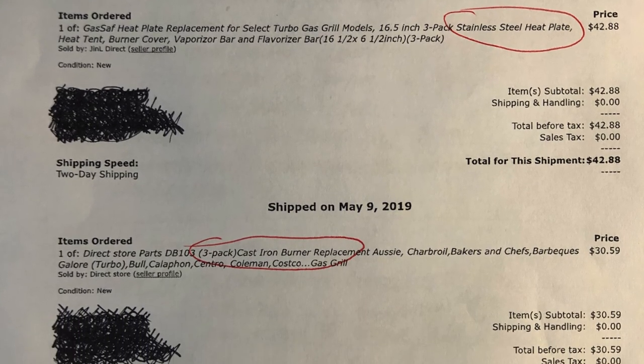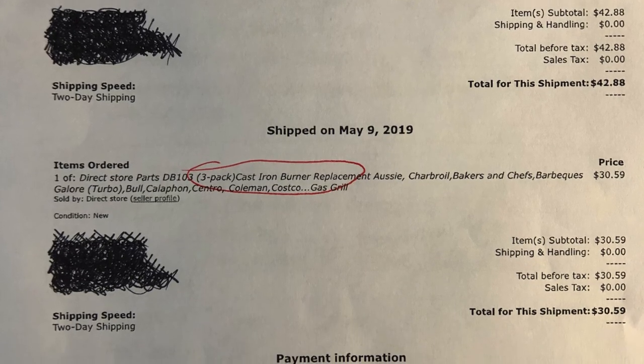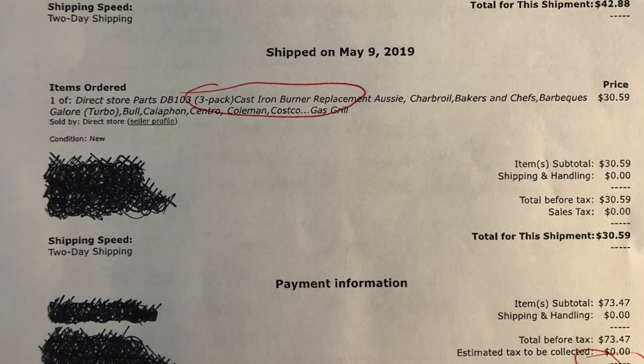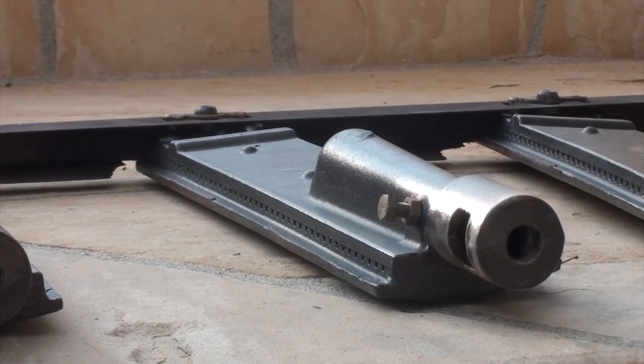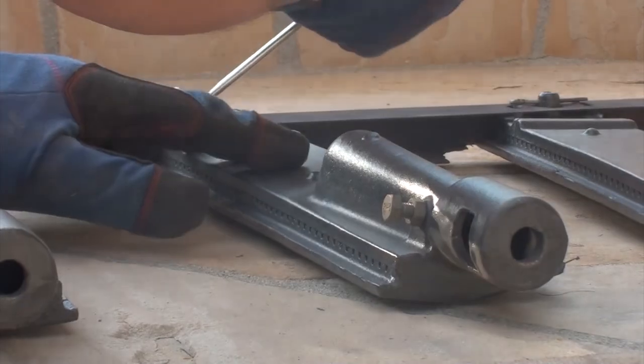Through Amazon I found three burners and a couple other pieces that I needed for less than $75. $1,000 to $8,000 for a new one, or less than $75 to fix the problem. Here's actually one of the new burners — a year later it still looks brand new.